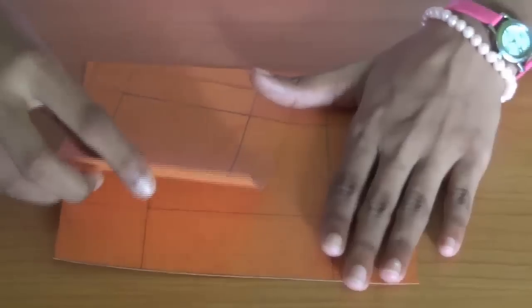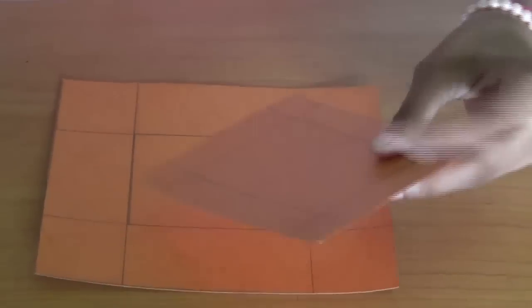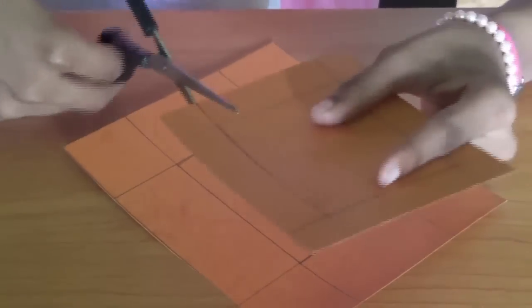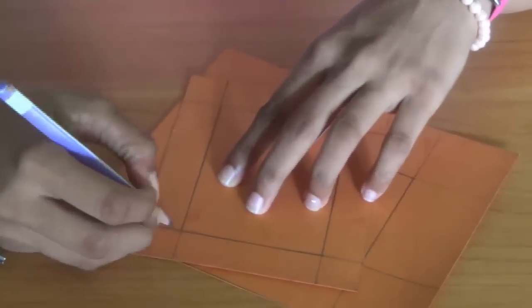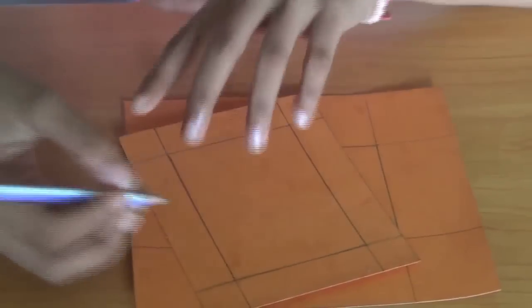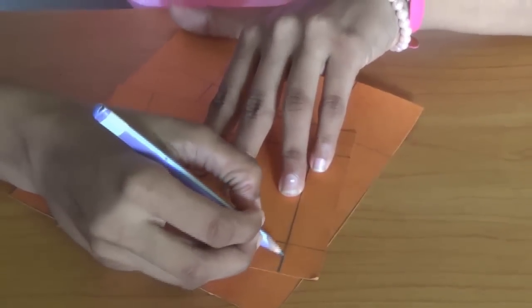Okay, so we have already cut this off. Next we are going to cut the inside — you can cut from here, here, or here. I am going to cut it this way.